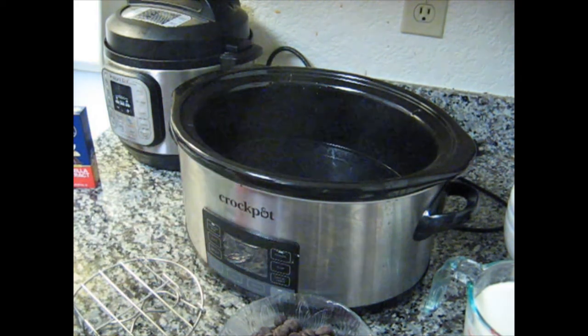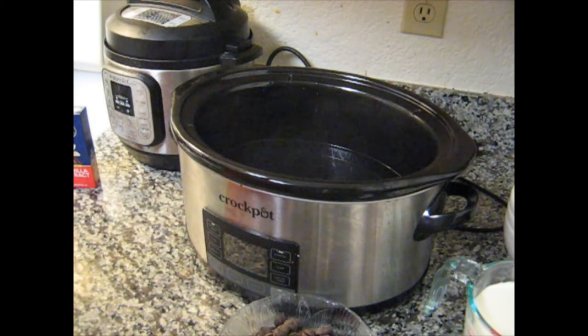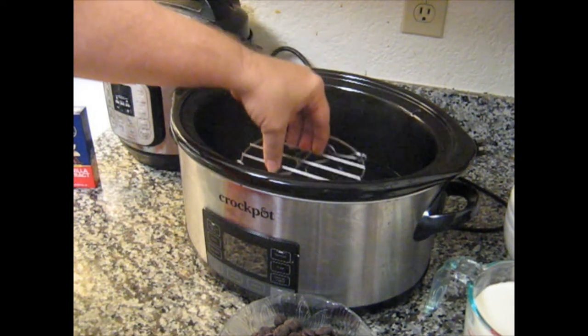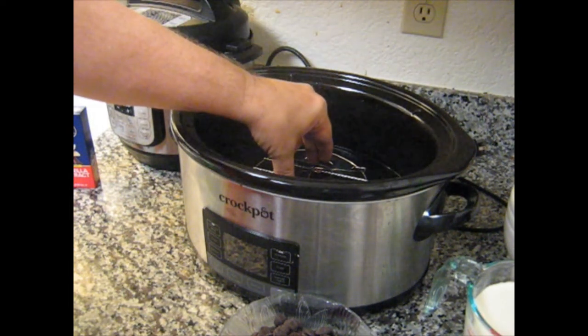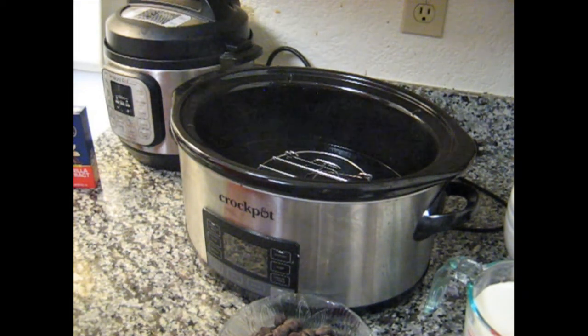I decided to do this dish because I've done plenty of main courses — soups, stews, pork, pork chops, chicken. This is the first dessert I've made for my show, and I'm hoping it comes out well.